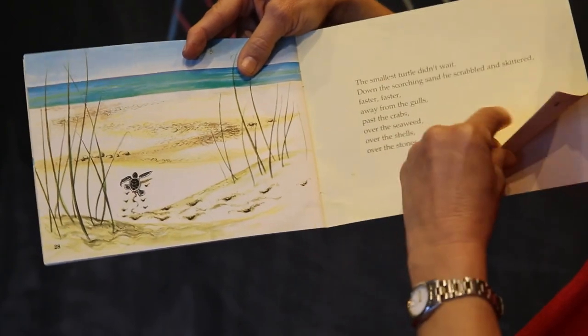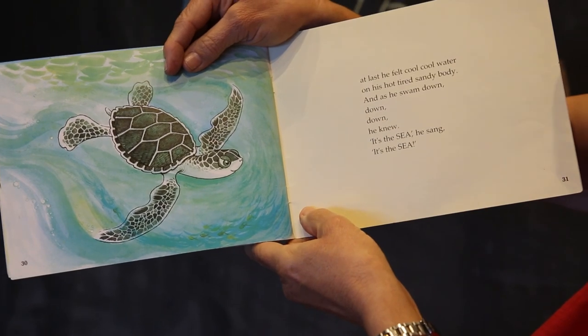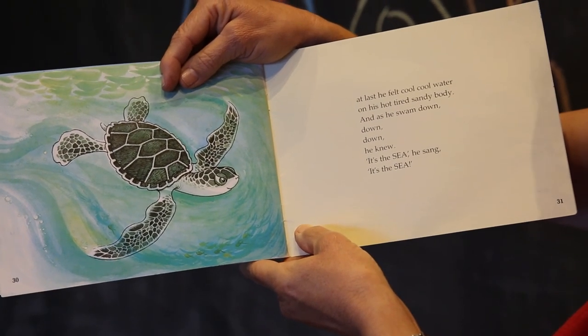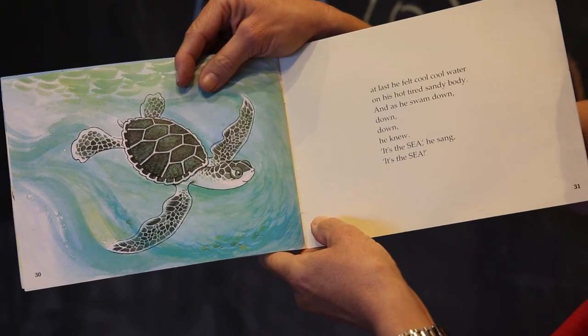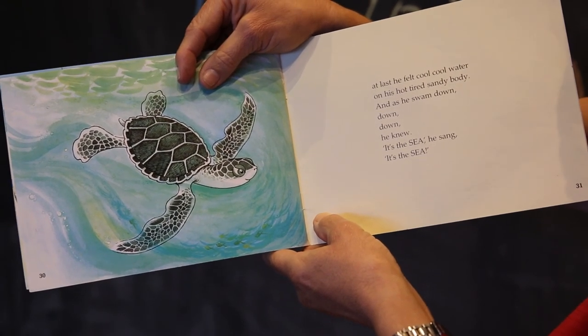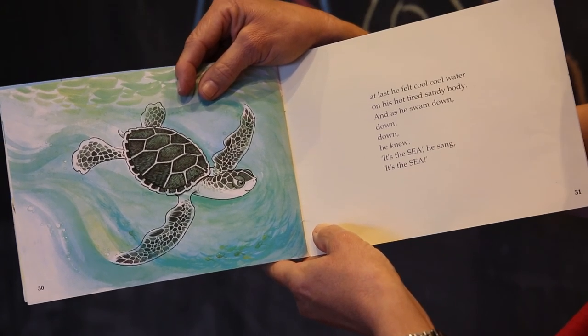And at last he felt cool, cool water on his hot, tired, sandy body. And as he swam down, down, down, he knew. 'It's the sea,' he said. 'It's the sea.'